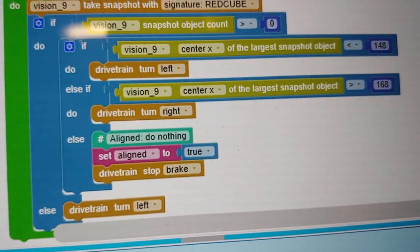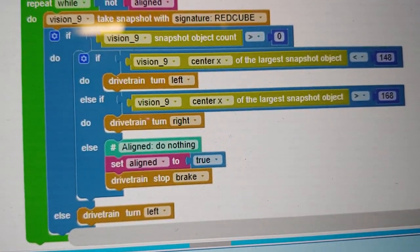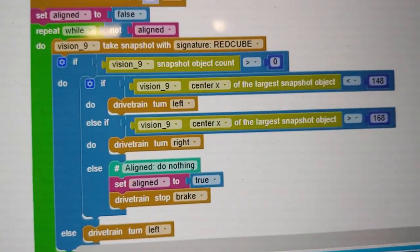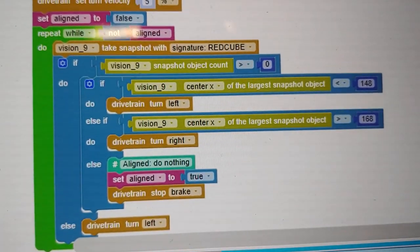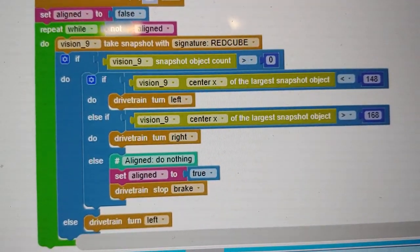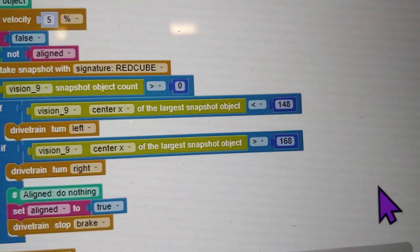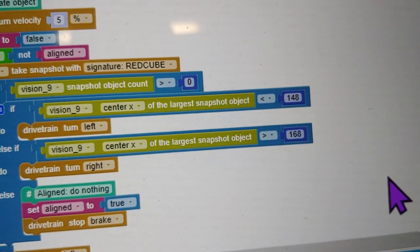If the robot is between 148 and 168 pixels, that's our 'just right' sweet spot — we'll say the robot is aligned, set a variable called 'aligned' to true, which breaks the loop, and the robot stops. If nothing is found, the robot just keeps spinning left until it eventually sees something. The range of values I've set as my tolerance for being aligned is quite wide.